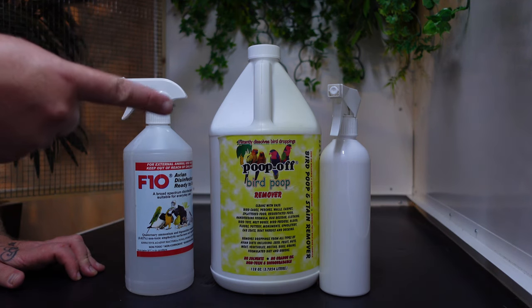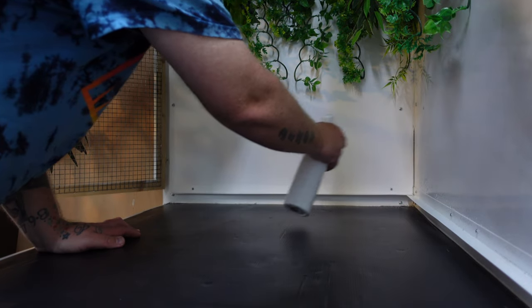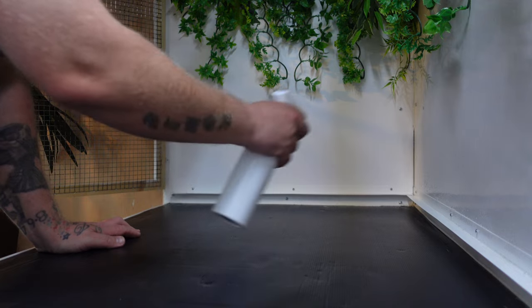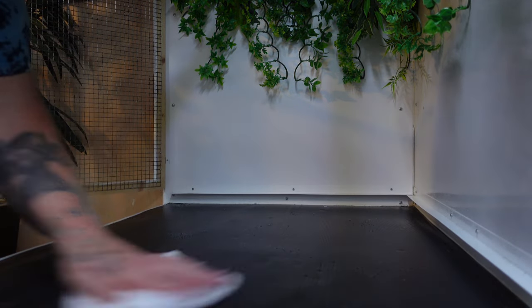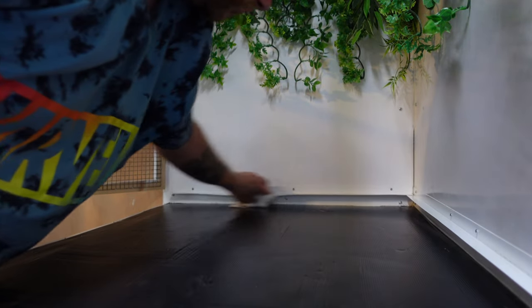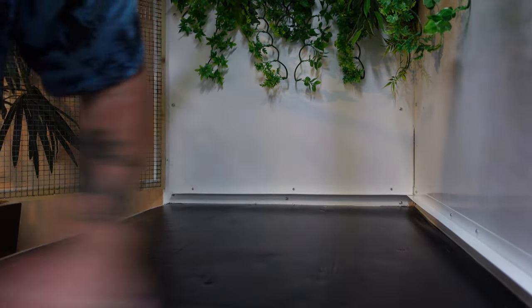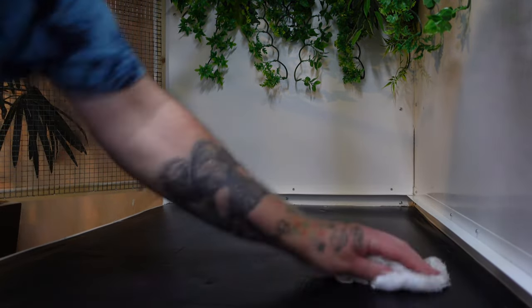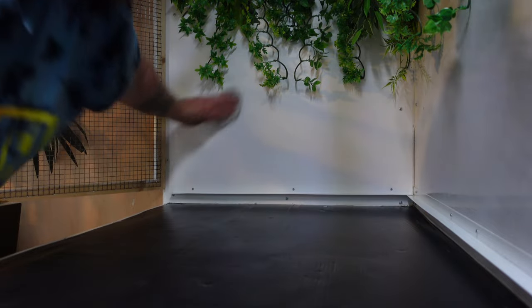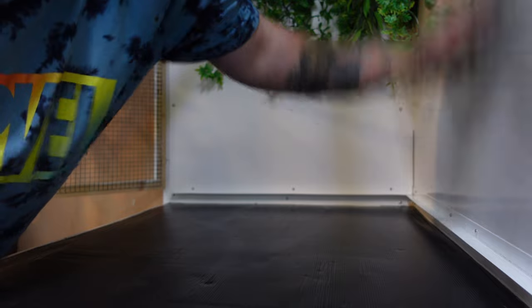I start by using a waste remover to clean any nooks and crannies and to remove any dirt or residual dander that can't be removed without wiping. During this part I wipe the flooring area, the enclosure back and sides, and any hard to reach bits such as edges or returns. Make sure that your wiping is thorough and that you clean every inch of the enclosure interior. The waste remover does exactly what it says on the tin but won't remove any germs or bacteria, so once you've thoroughly cleaned the interior, do it all again.